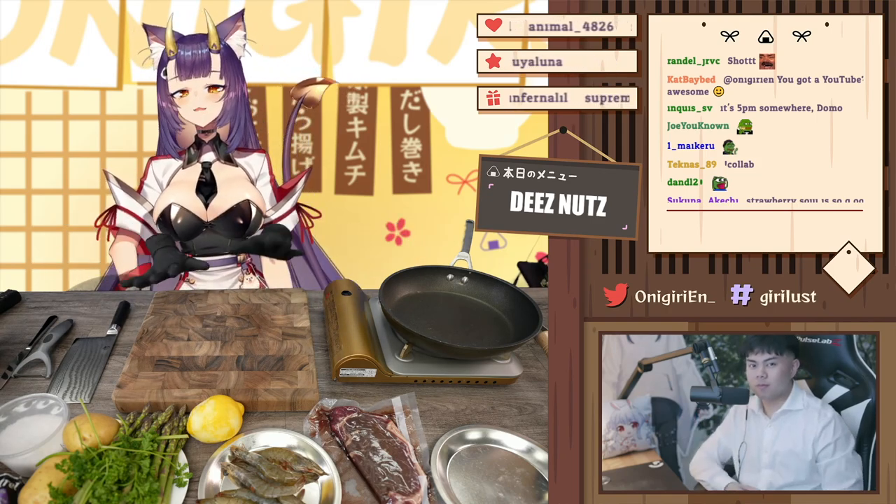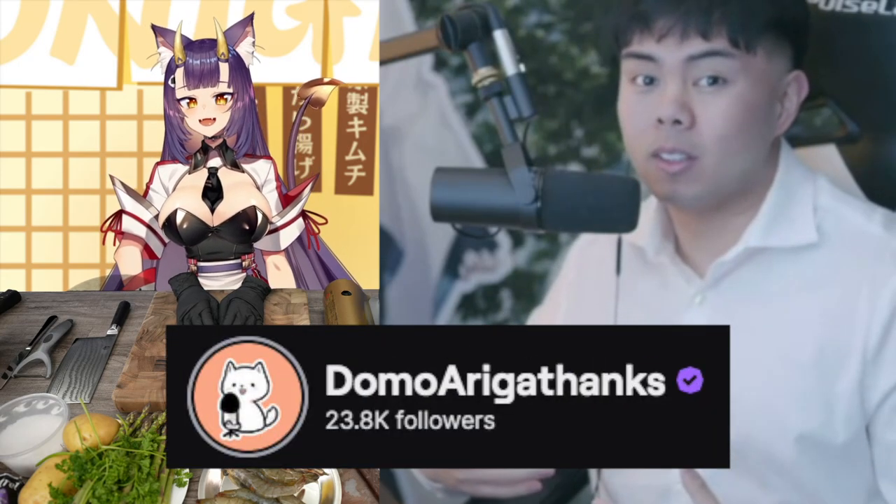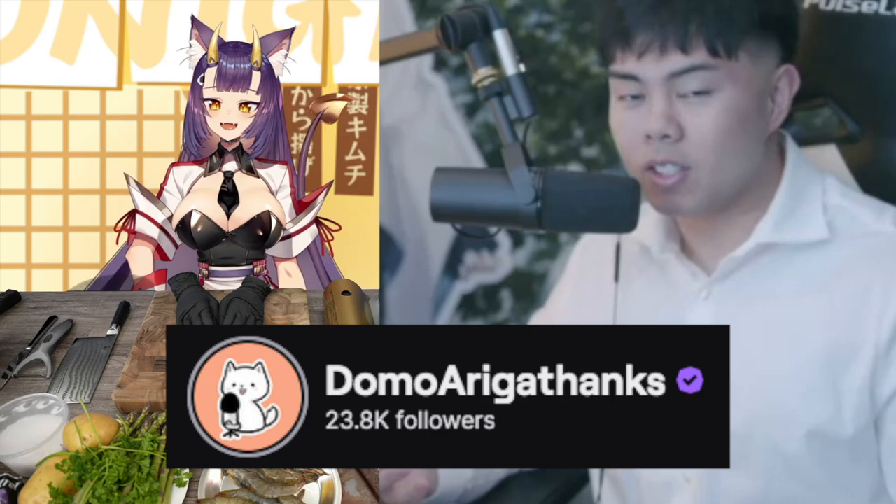Today, for Hana Brain, we have a special guest. What's up, my name is Domo — you guys might know me for my VTuber interviews. And of course we have the lovely Giri here with us, and she's going to be doing all the cooking, so I hope you guys stick around for the rest of the video.